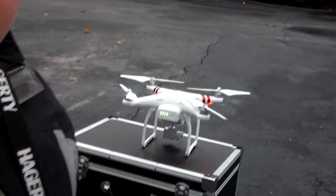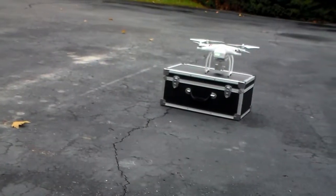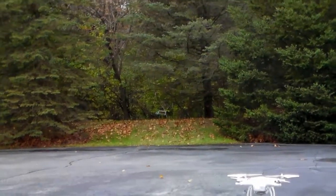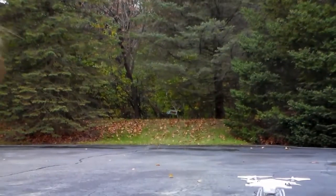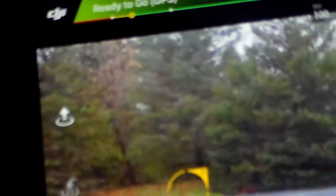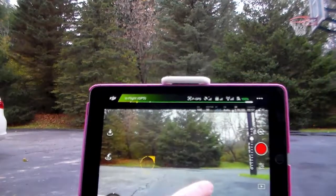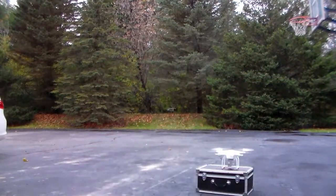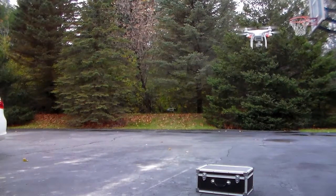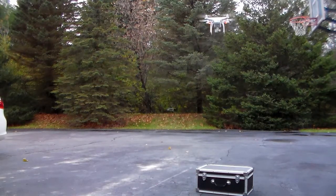Let's fly it. I'm just gonna back the camera up a little. All I'm gonna do to start is just press this button and slide to take off.